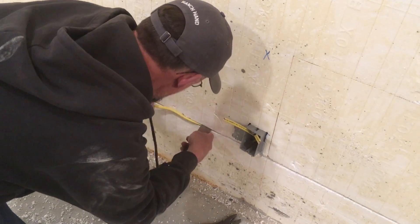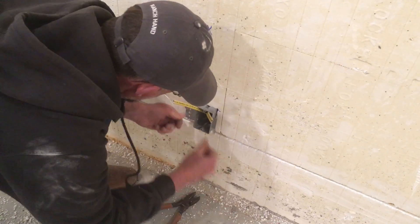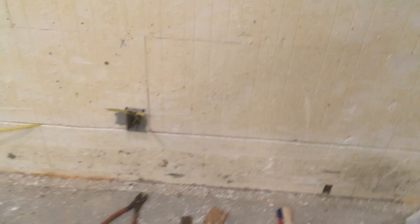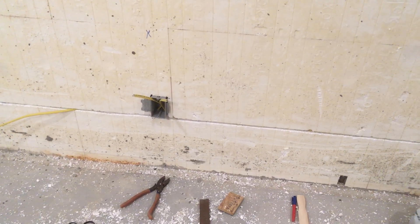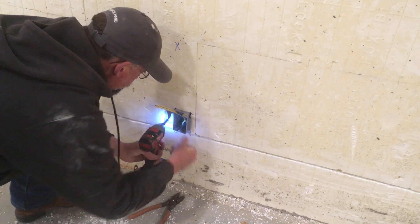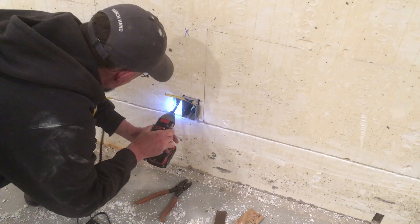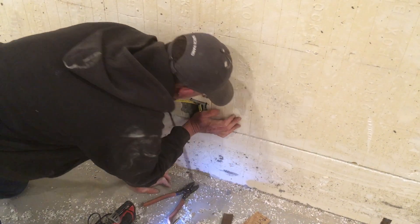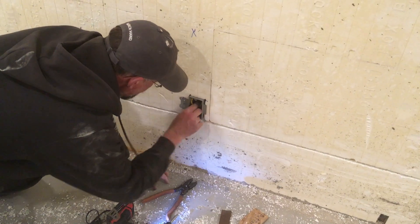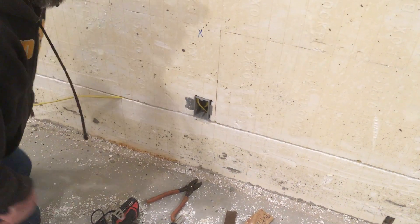Use the wide end of the shim, it works a lot better. You can see I've got that all poked in there where I want. Put one screw through that nailing flange into the anchoring strip, and curl those wires out of the way of the sheet rockers. Bingo! Hope that helps you all and saves you money and saves you time. Thanks, bye.